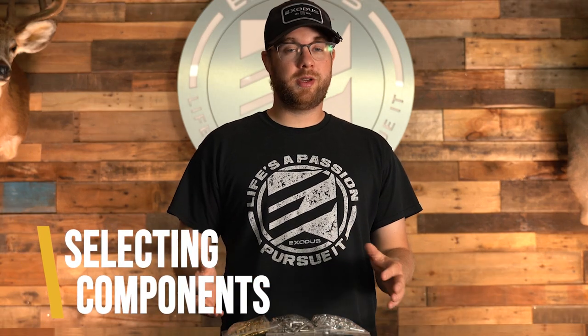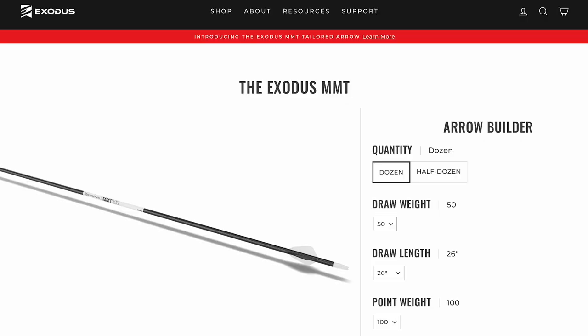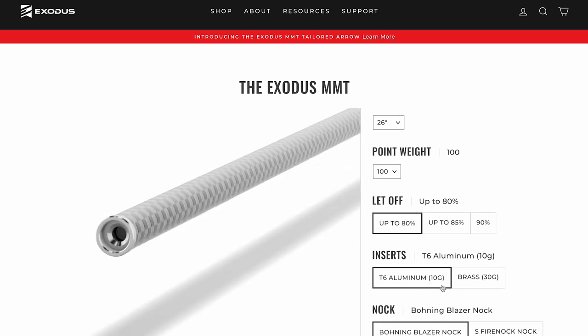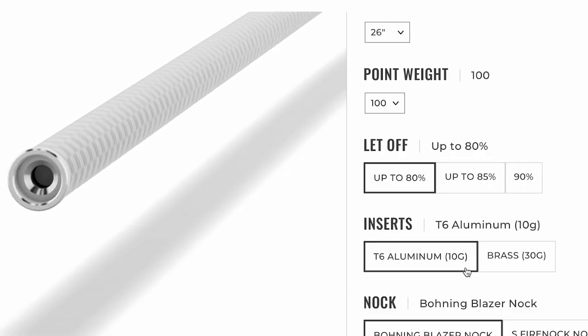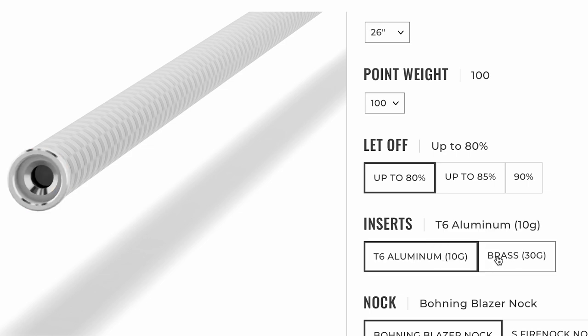Selecting components is a little bit of personal preference, but you have to understand what each component does to the end result of your arrow. We'll talk about the components on the front end first. For the Exodus MMT builds we have three options for inserts: aluminum, brass, and we now offer a stainless steel option. When choosing your components, number one there's going to be a weight difference and number two there's going to be a cost difference.